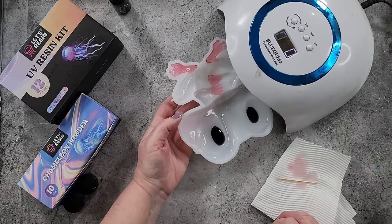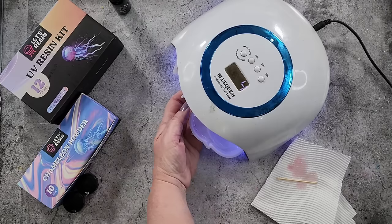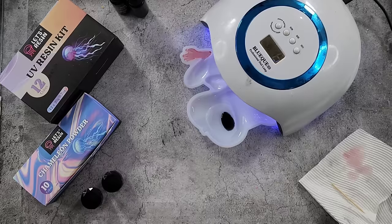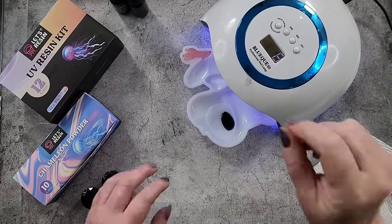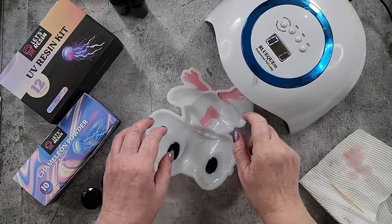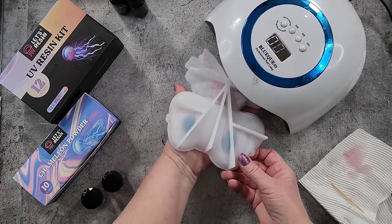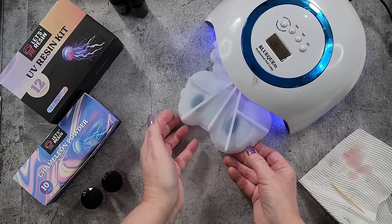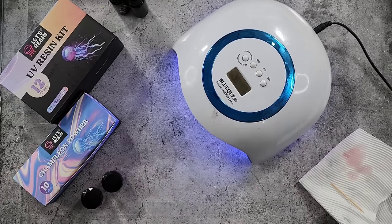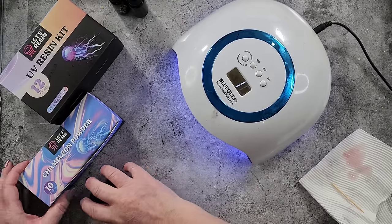I'm going to hold it there while it goes under for just 30 seconds, and then I can lay it flat. Those should be done now — I have to be really careful when I flip it over that I don't pop anything out. I'm going to give it probably three or four minutes and then come back to you.